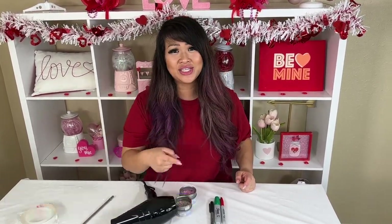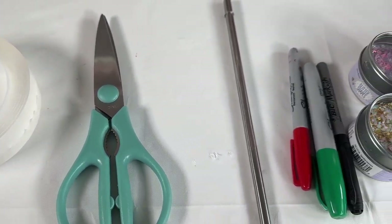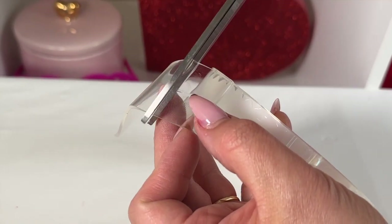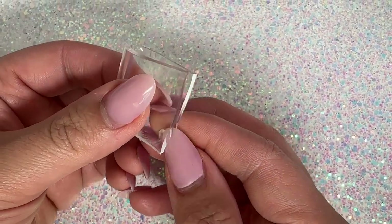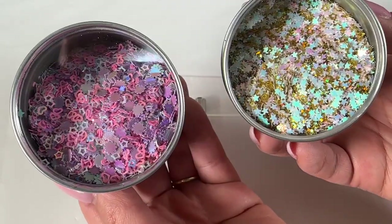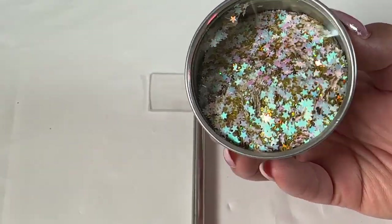These are the supplies you're going to need to make your nano tape bubble squishy. First, cut a piece of nano tape about this size and fold it in half. Pinch the bottom and the sides, leaving an opening at the top. You're going to add your mix-ins or glitter.